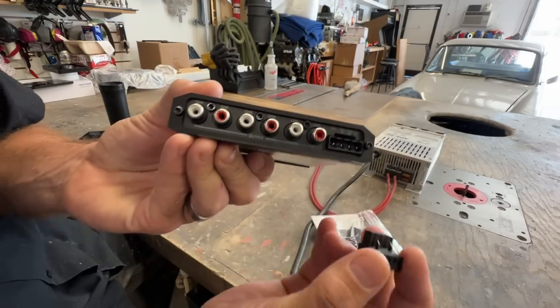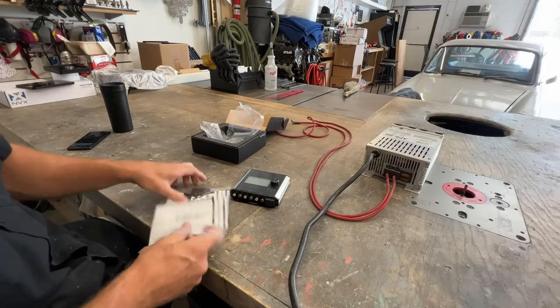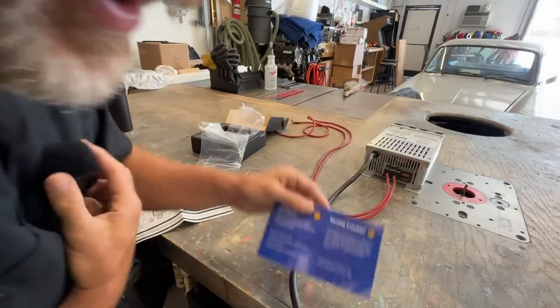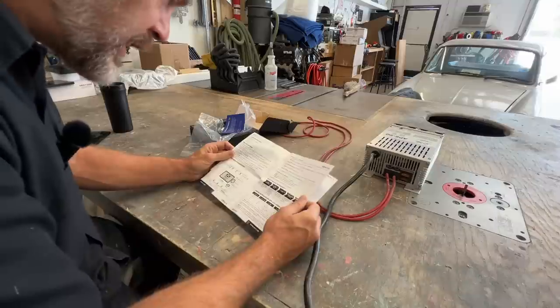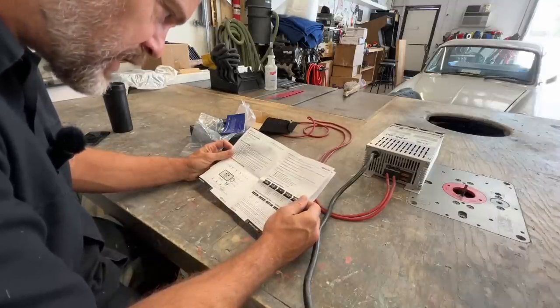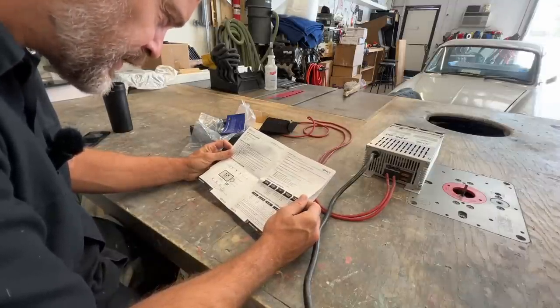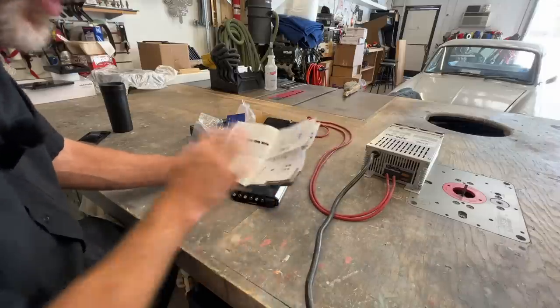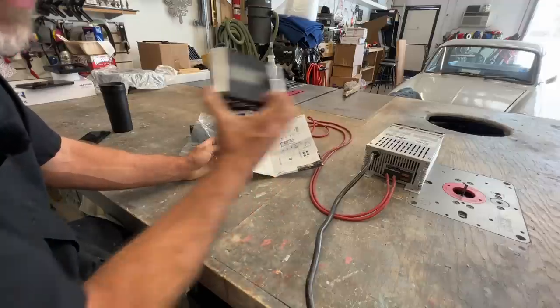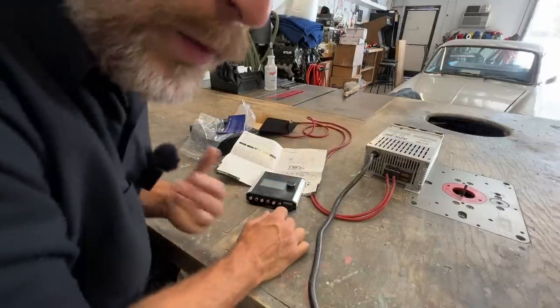This has a remote in and a remote out. Let's take a look at the instruction manual. Setting up the unit: gain matching, link channel, PEQ frequency cutting, menu instructions. I'm going to wire this up, hook it up, and peel the sticker off for desirability of the cinematics. We'll dilly dick around with it.